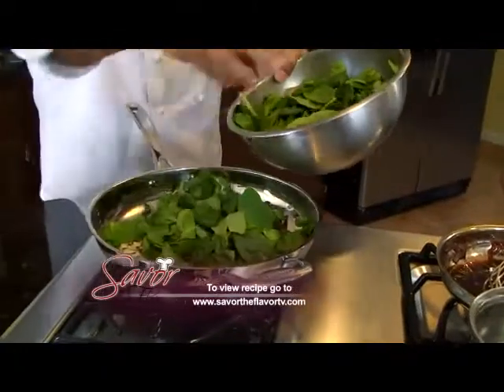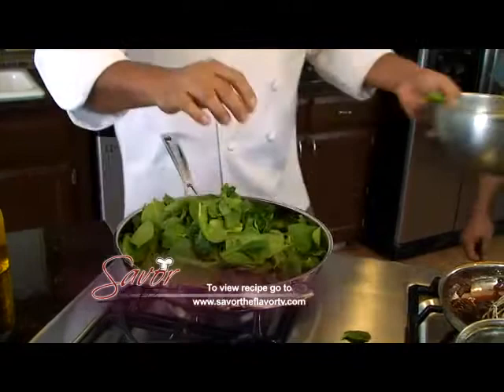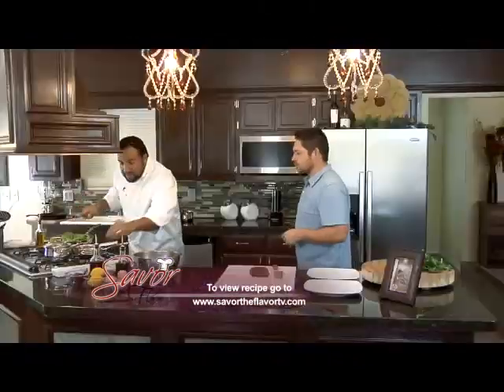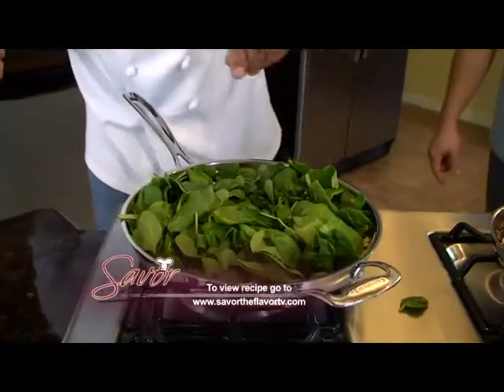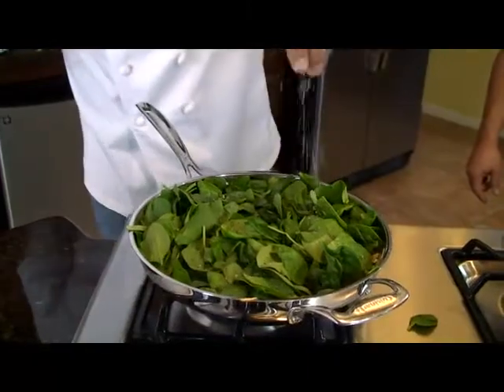We'll add our spinach and it's going to wilt down, so you want to add quite a bit. What looks like a whole lot will turn into just enough. Got to add some seasoning in here — we're just going to do some black pepper and kosher salt.